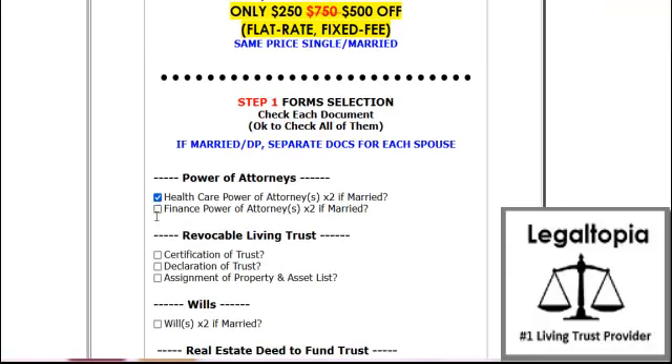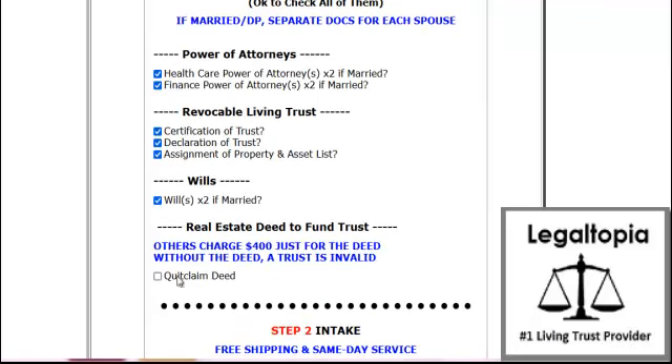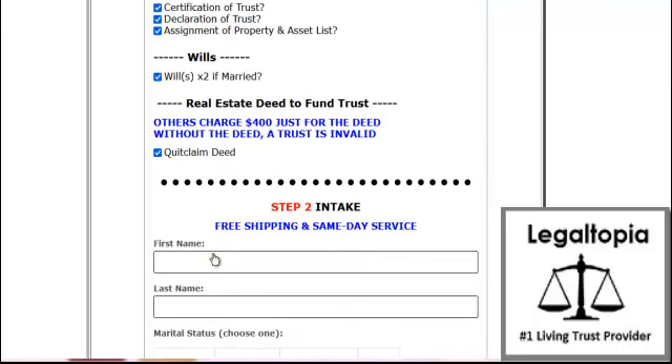So let's just say I want all these documents. I'll just select them — the forms that I want. Okay, those are the forms. Here we go.